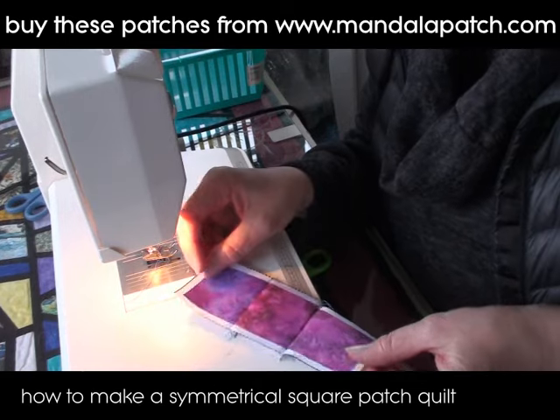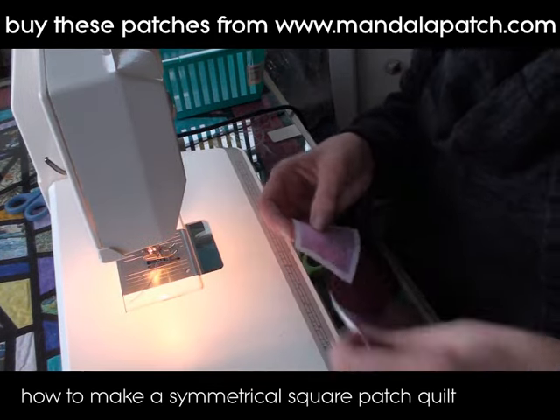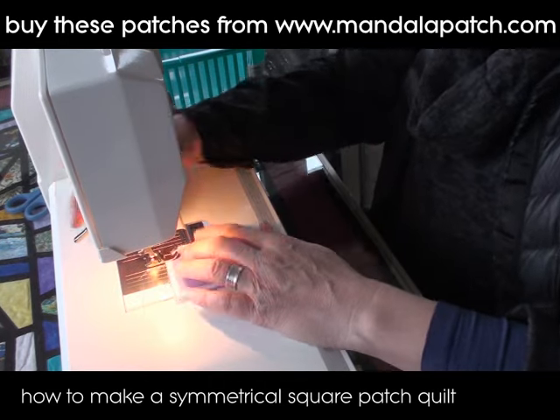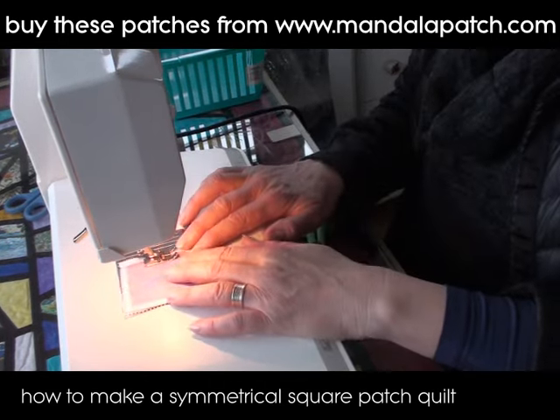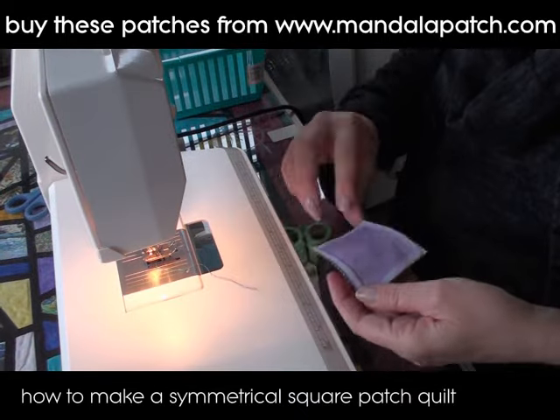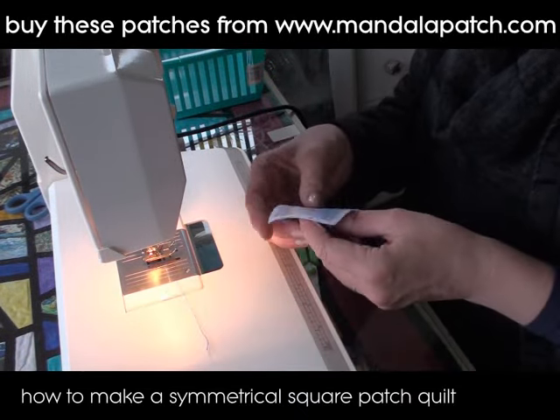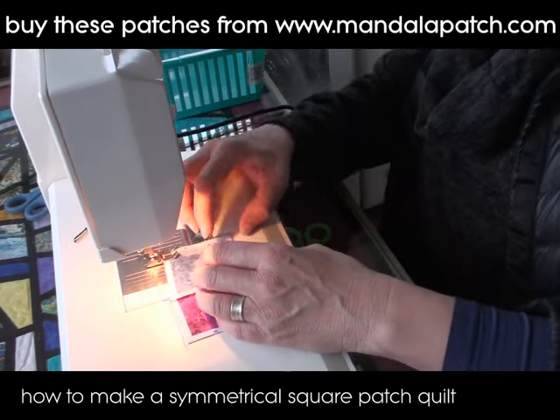I've done the first strip — I'm just going to sew the rest of them together; there's one of the center pieces there. I'll sew these together into a row as well. This is really very easy and very quick to do. If you've never done patchwork before, you don't need to worry — it's so simple.